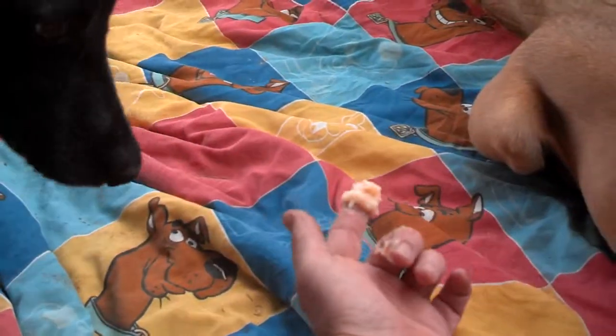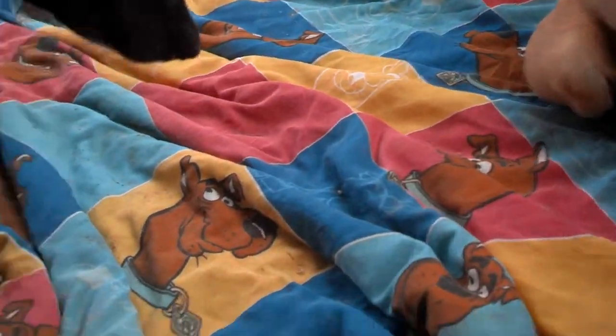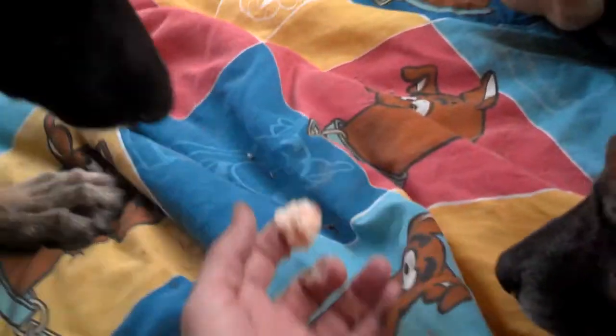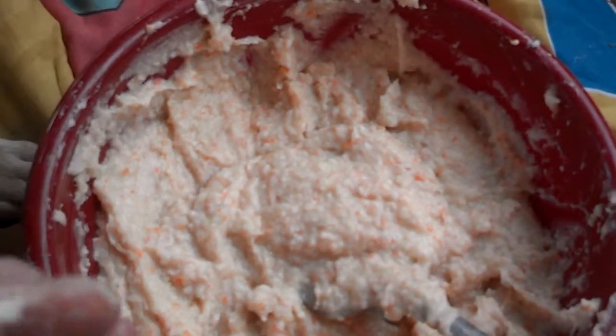Dale, come over here. Go around, Dale. Come here, Dale — go around. There you go. I had to do the go-around. Oh, you're running around, Junior. There you go, Dale. So anyway, that's the dogs eating their dog treats before they become all crispy and crunchy.